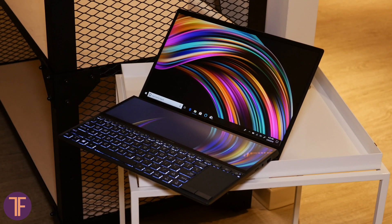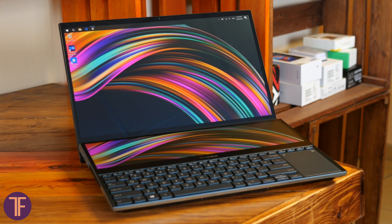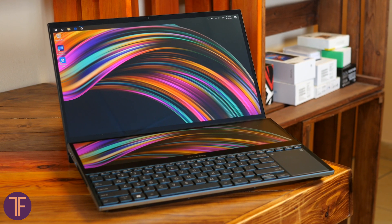We first met the ASUS ZenBook Pro Duo quite a long ago on Computex 2019, but it was kind of a handshake — nothing special — and we promised to bring that baby to our table and check it out in more detail.